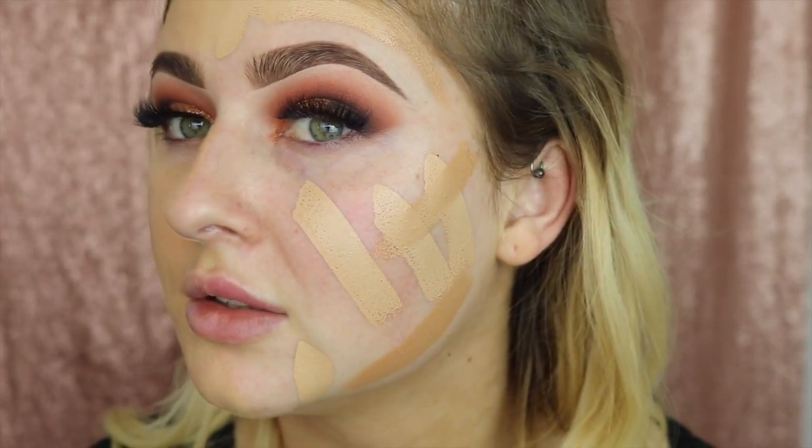That is how that looks. Sorry for my lighting.